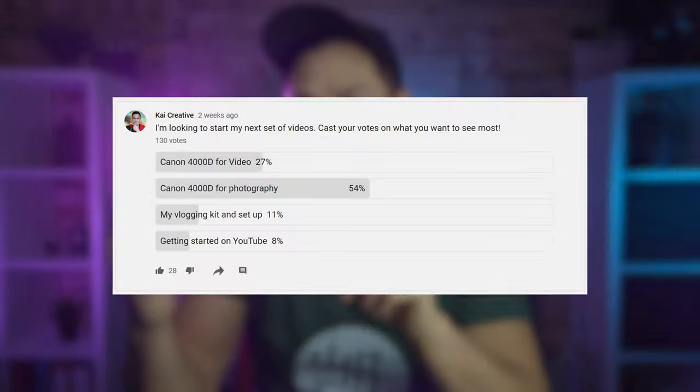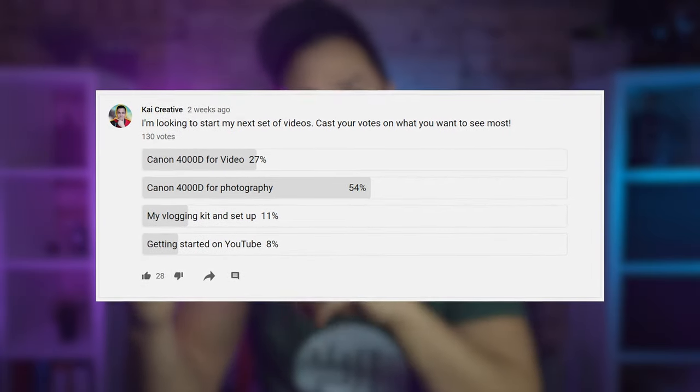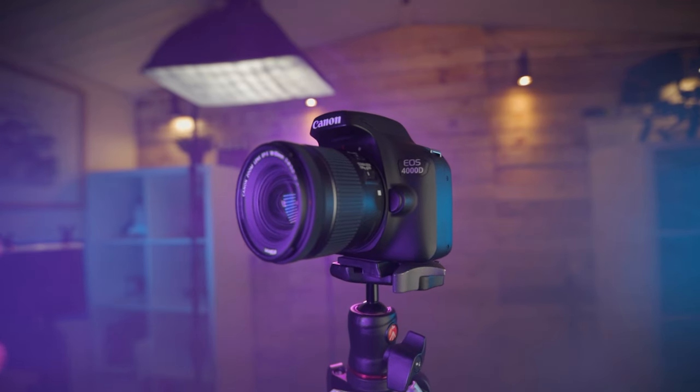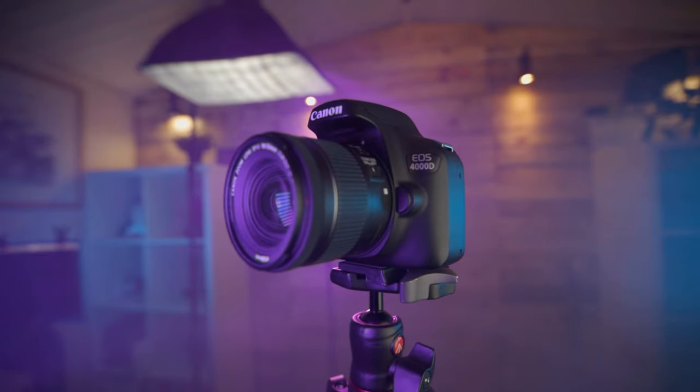I ran a poll a couple of weeks ago and the most requested video was a photography guide for the Canon 4000D. But the second most requested video was a video guide for the Canon 4000D, and I get this question asked almost on a weekly basis: is the Canon 4000D any good for video? One of the reasons people are asking is because this camera is one of the cheapest DSLR cameras that Canon produces.